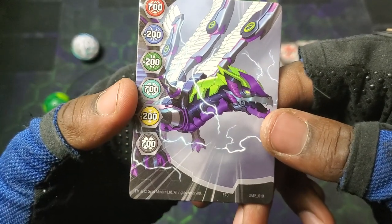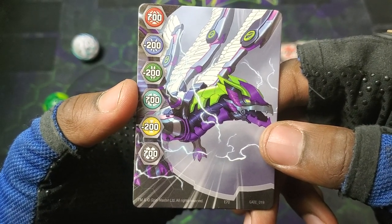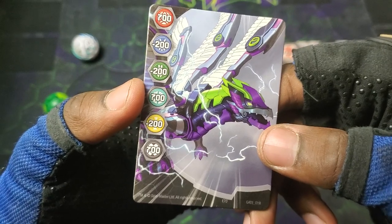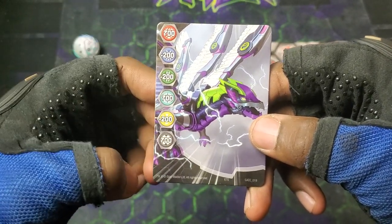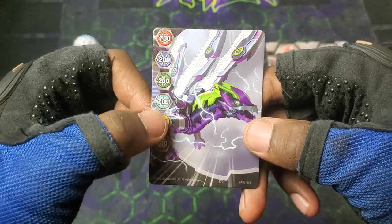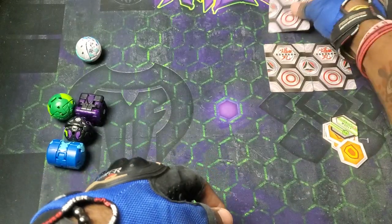What the heck is that Bakugan? I don't think we've seen that Bakugan actually in ball form. It's really cool — look at the wings, it's got two wings on one side, some of these have got like four wings. And it kind of looks like a dragonfly, at least the first part of the body. I would definitely love to see that as a figure.